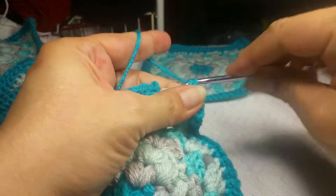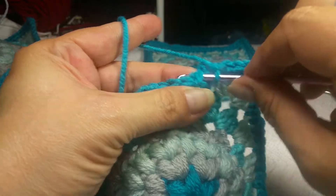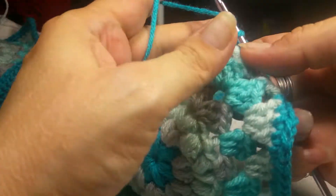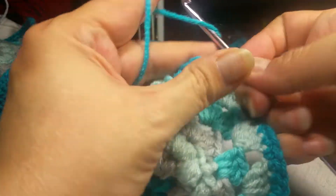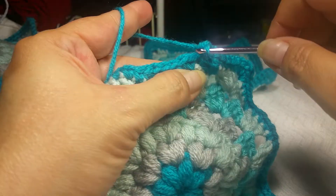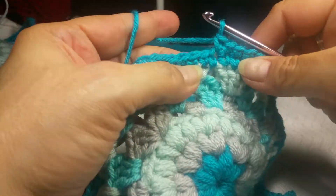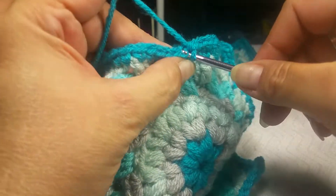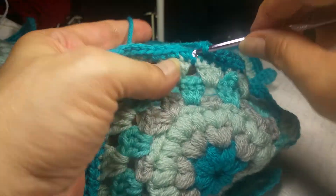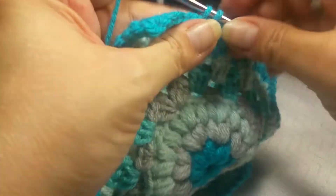I have the last three stitches to go of this row. We're going to slip stitch into the top of the first single crochet to join it, then chain one and single crochet in that same stitch. Now we are going to put one single crochet in every stitch around.